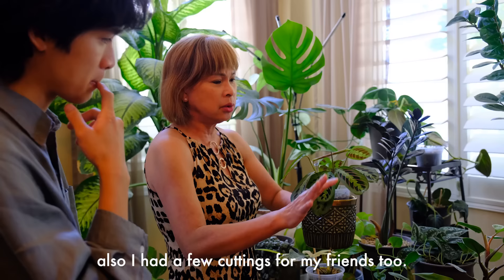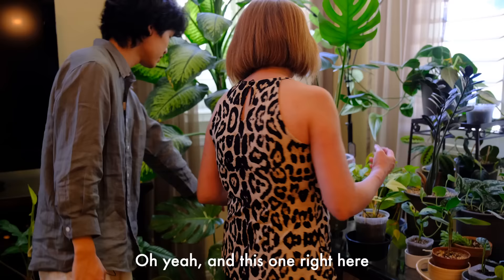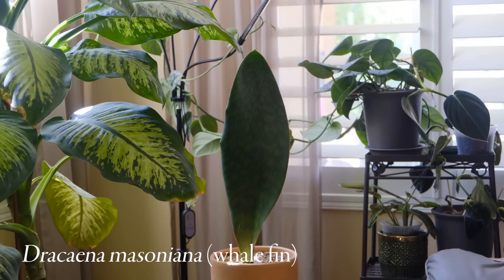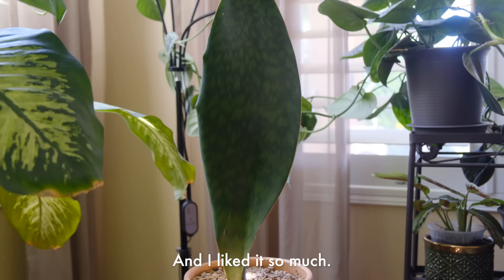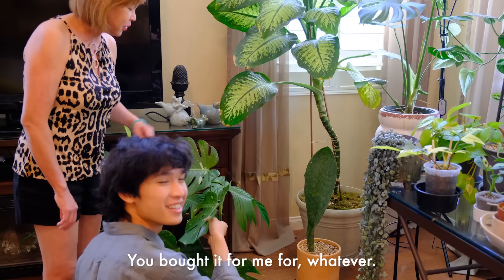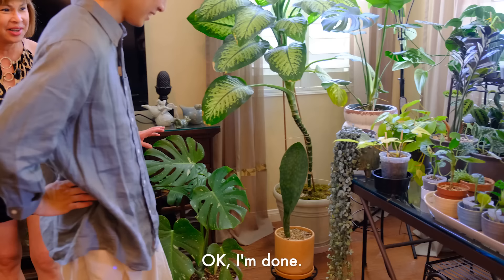And this one right here - this is the one from the plant swap. I liked it so much, you bought it for me. I forgot I bought it. Yeah, you bought it for me for showing up there. Okay, I'm done. Bye mom. Bye bye.